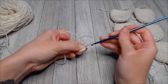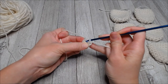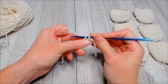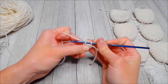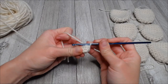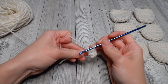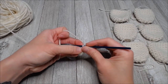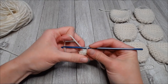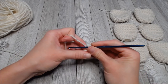Take that marker tail yarn over and pull it through your loop. Now we're going straight into round two - single crochet in each space around. Rounds three, four, and five are just single crochet in each space across, and that is it. We will end after round five.